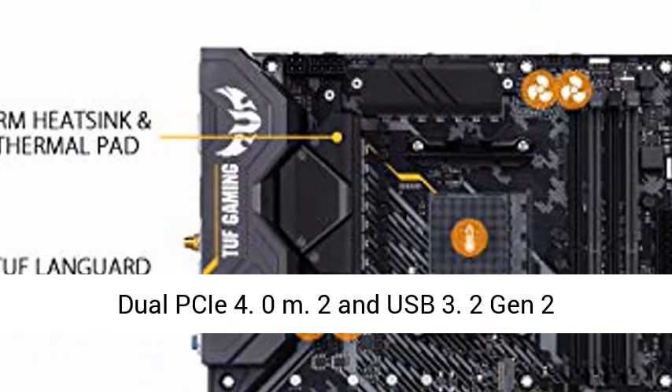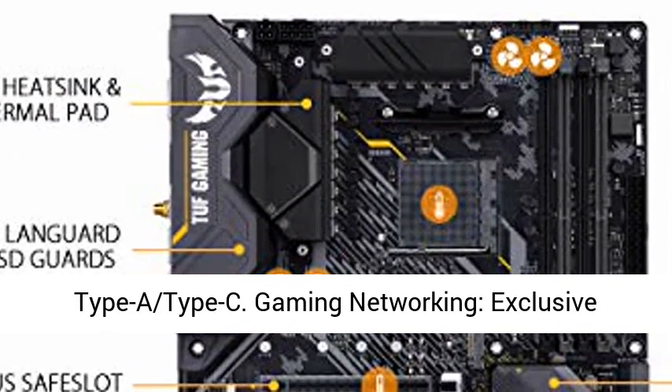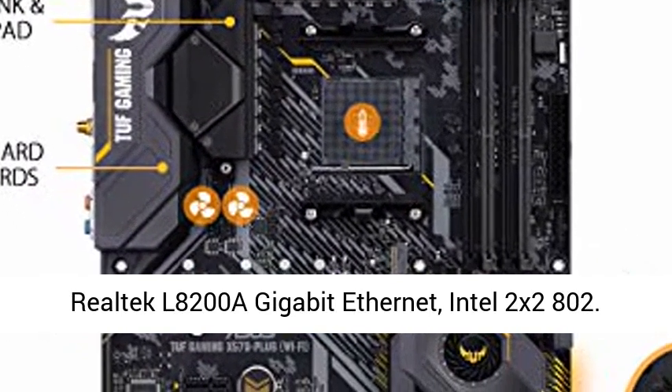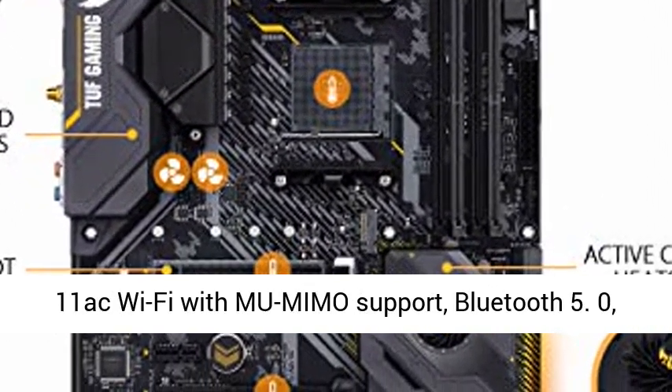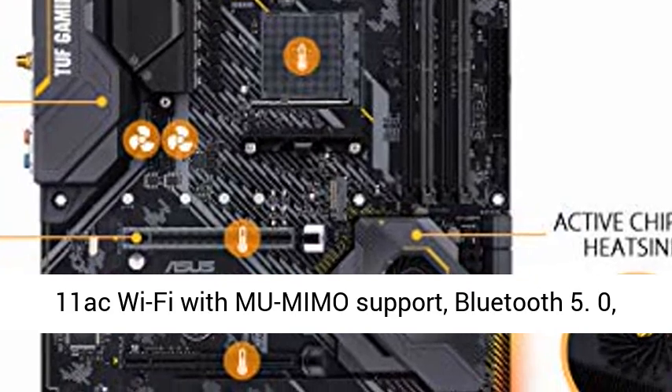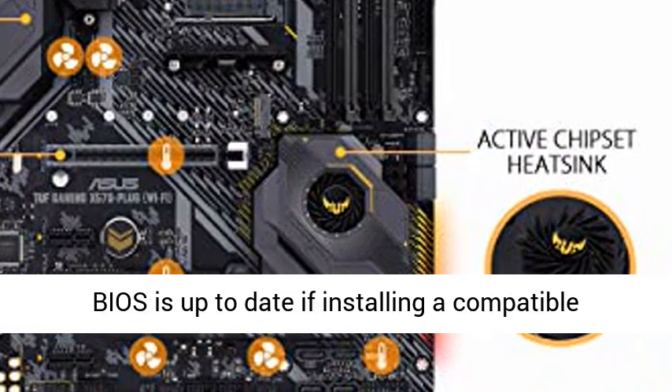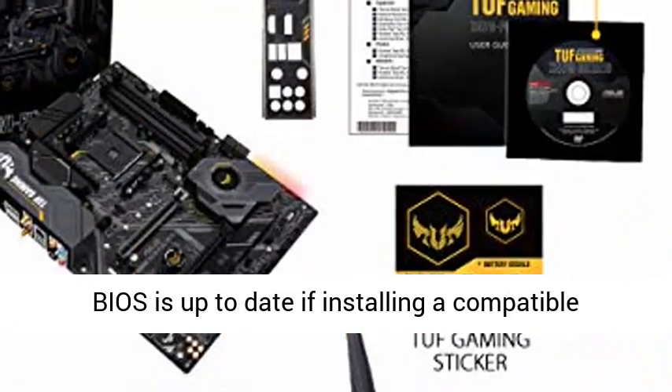Next Gen Connectivity: Dual PCIe 4.0 M.2 and USB 3.2 Gen 2 Type-A and Type-C. Gaming Networking includes exclusive Realtek L8200A Gigabit Ethernet, Intel 2x2 802.11ax Wi-Fi with MU-MIMO support, Bluetooth 5.0, and TUF LANGuard technology.